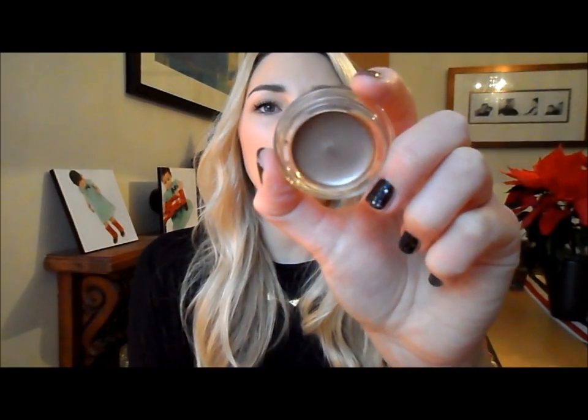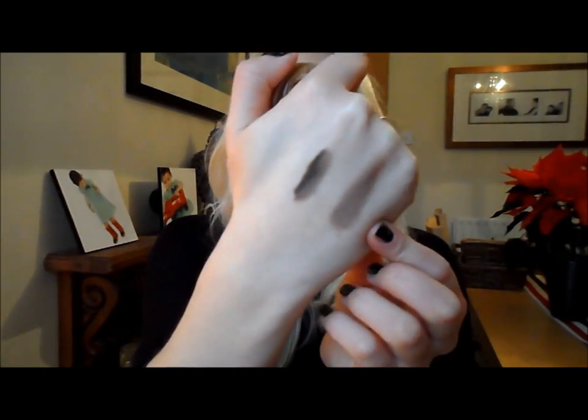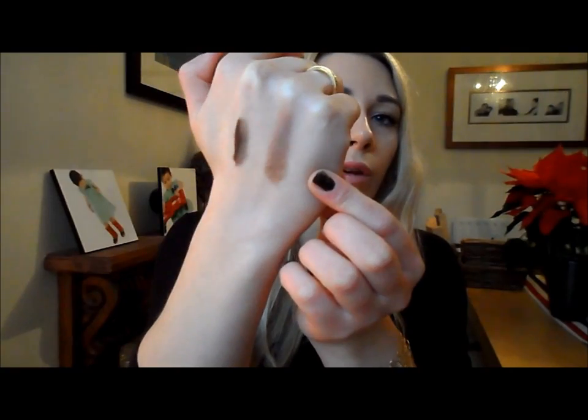I also picked up a Maybelline 24-hour Color Tattoo. I've heard a lot about these and I really enjoy using pot cream shadows - they're very easy to use, just use your finger and swipe across for a really nice eyeshadow look. I picked up the colour On and On Bronze, which is a really nice metallic bronze shade - it's a taupey kind of brown, almost with a purple to it, which is really nice and wearable. I'm sure I'm going to wear this loads, just all over the lids on its own.